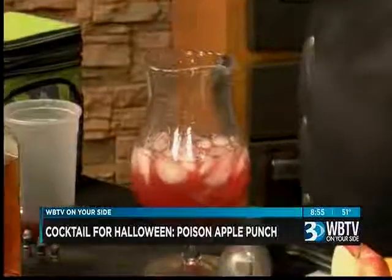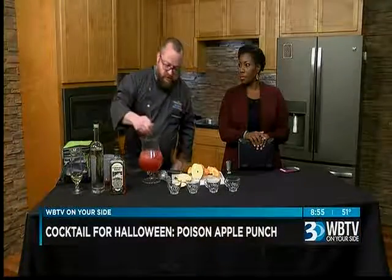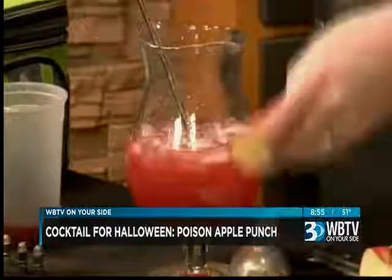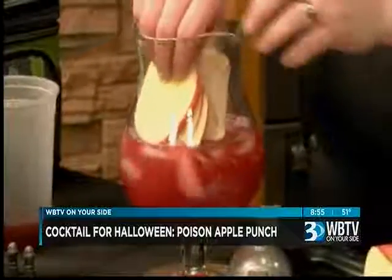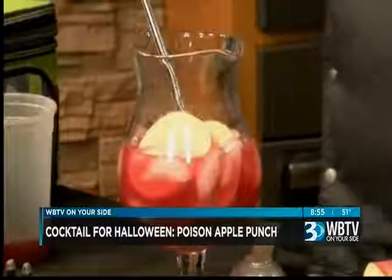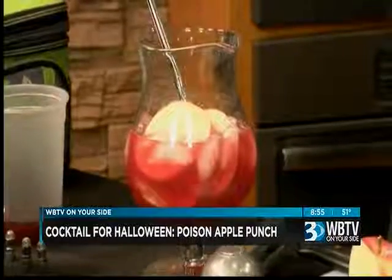You can stop here if you want to. We'll just give that a little bit of a stir. And then we can garnish it with some apples as well. I've got some nice apples and we're just going to sort of fan them out and put them in there. Presentation is everything — it can be that, it can be that.